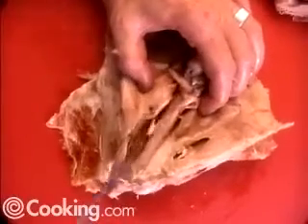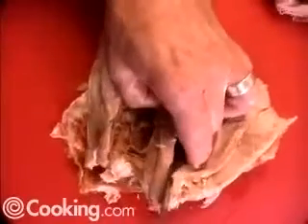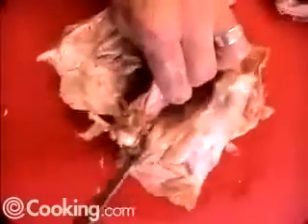Now I'm running the tip of my knife along the sides of the thigh bone here. I'm going to put my thumb underneath it, cut out through the ends, and we have one big beautiful piece of thigh meat that can be sliced into beautiful little serving sections.